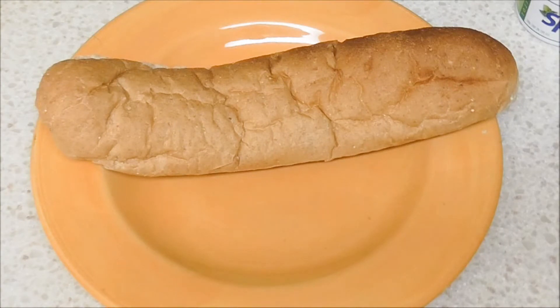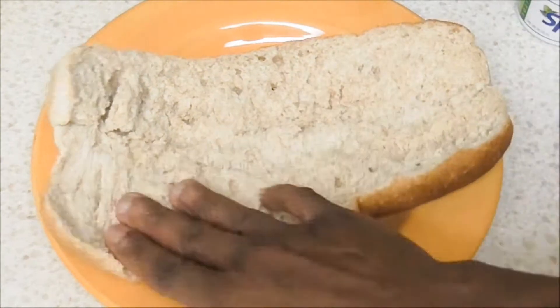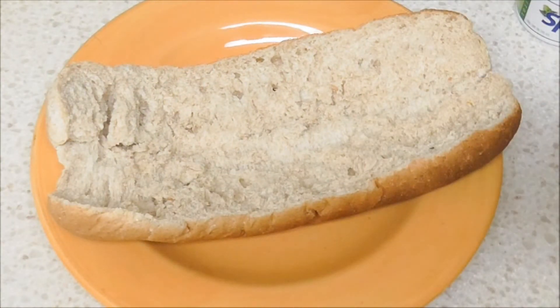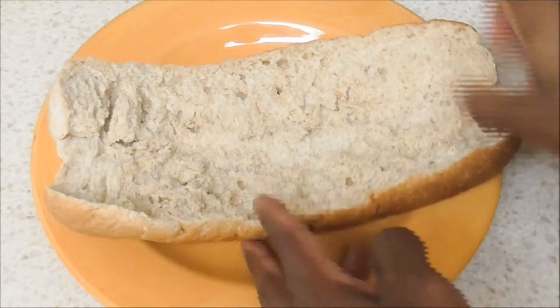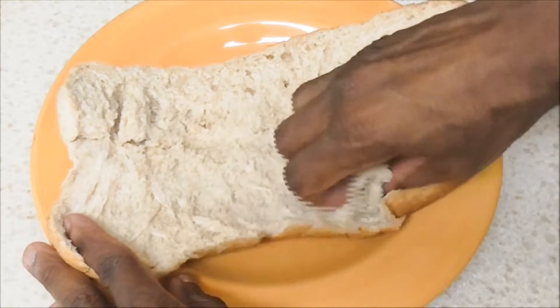What's up everyone, you are looking at a subway sandwich undone, and the reason I did this is to show you how you can save some calories and carbs. We all know subway bread is really thick — look at this, this bread is just thick. Now if you want to save some calories and carbs, when you make an order they will do it for you. You tell them you want the inside of the bread scooped out.